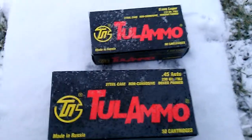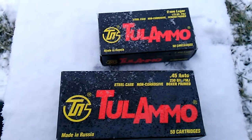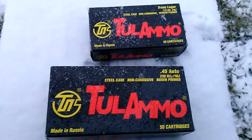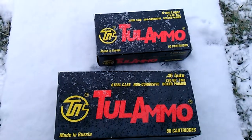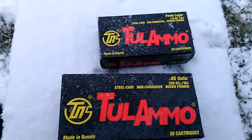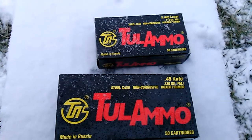I said, 'What are you talking about? I shot this ammo here a couple days before.' He pulls out a magnet — and the ammo isn't just steel case, it's steel core, steel jacketed, copper plated. The magnet stuck to the bullet end, and I was like, wow.